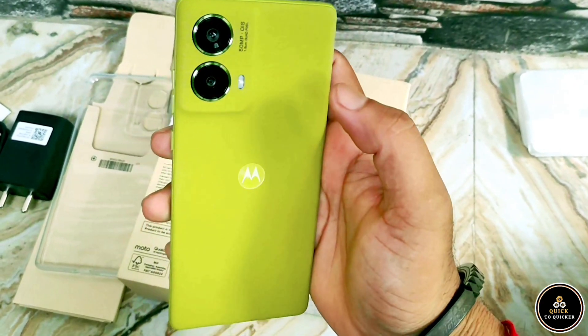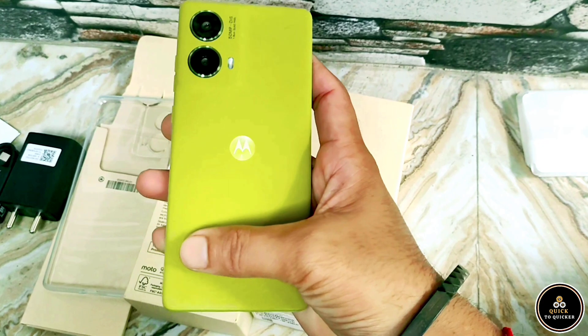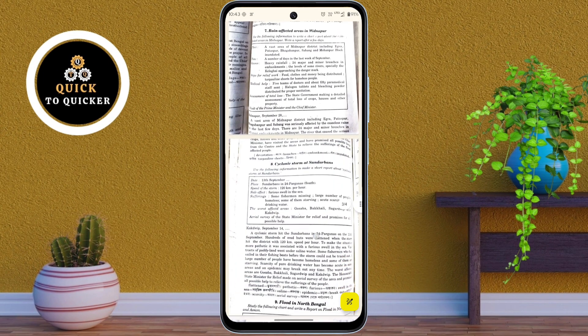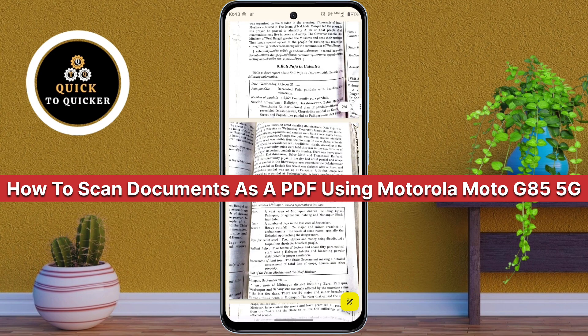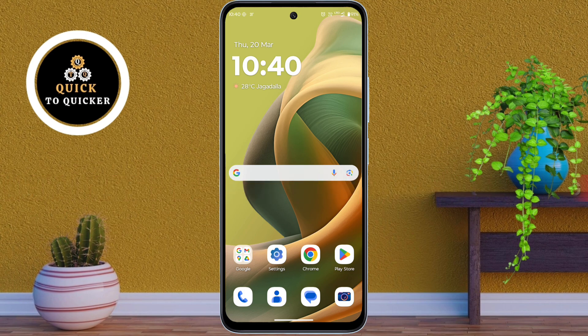Do you want to scan documents as a PDF without installing any apps? Don't worry, the Motorola Moto G85 5G has a built-in feature for that. In today's video, I will show you how to scan multiple documents as a PDF using your Motorola Moto G85 5G without using any third-party apps. So let's get started.